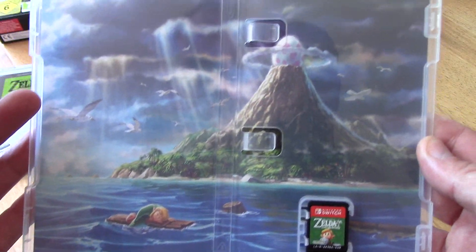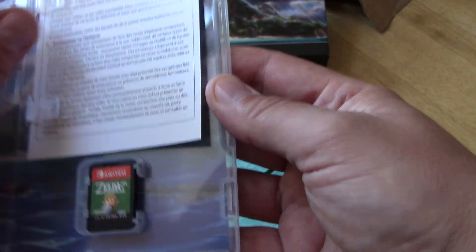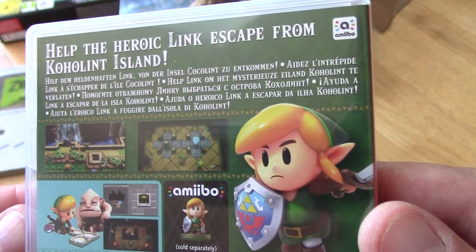And then again, there's the screen. I'm not going to do any game footage, because you'll just get a strike from Nintendo and it's absolutely pointless even attempting it, guys.